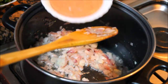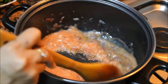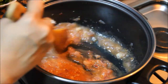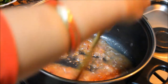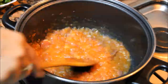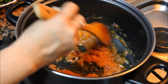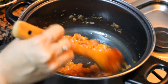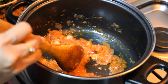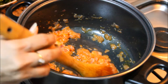Now add tomato puree. You need to cook this tomato puree till all the water evaporates from this tomato. It is just to take out all the raw taste from tomatoes. Now all the water from tomatoes is dried up. If you don't dry this water, when you add cream, it will start curdling the cream and we don't want that. That's why we need to cook the tomatoes properly.